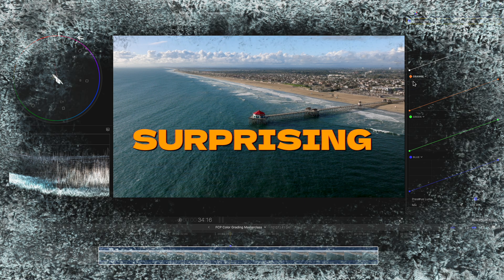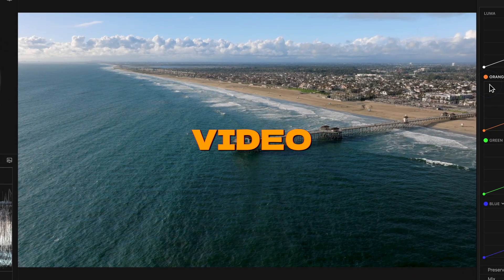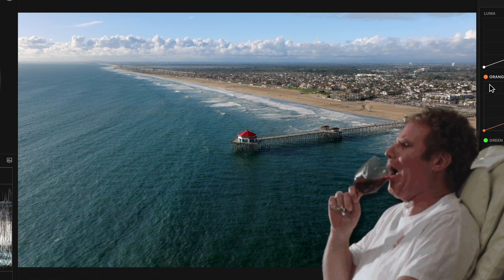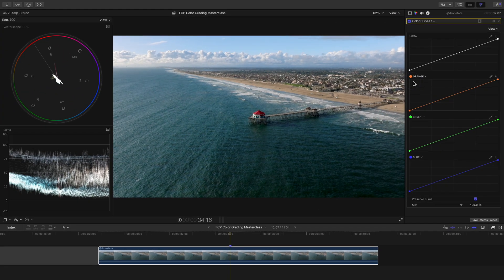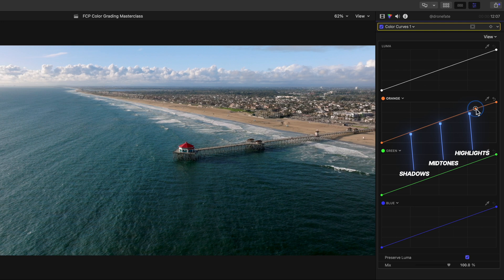With color grading you have surprising control over how your viewer feels when they watch your video, and the current look we have does not make me want to hang out at this beach — it gives me sad and lonely vibes, and we don't want that in this instance. So let's head to the part of our color curve where our highlights sit and push orange into the highlights and midtones of our shot by pushing up on our curve.